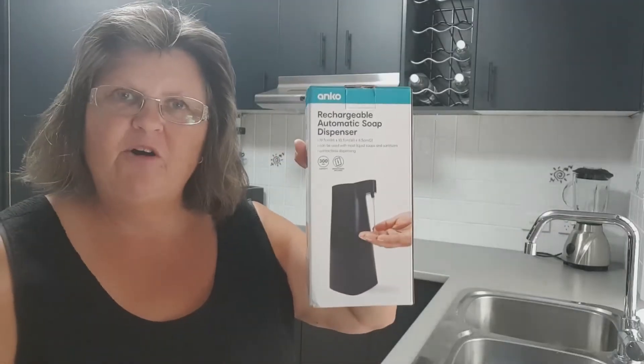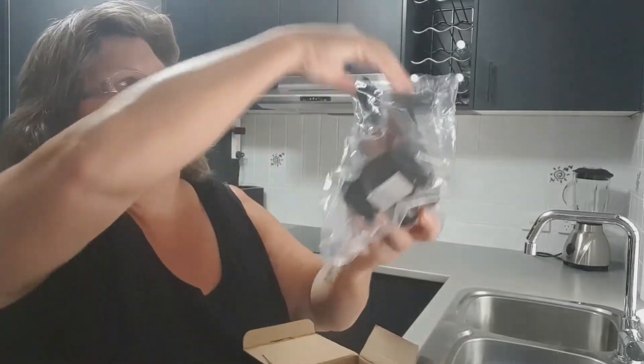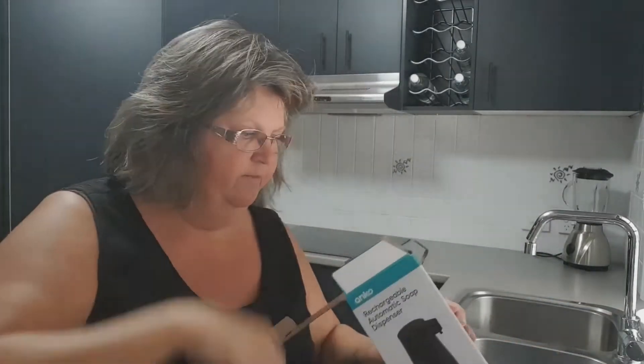I've opted to use it for dishwashing liquid. In the box you'll get your dispenser, an instruction book, and a charging cable.